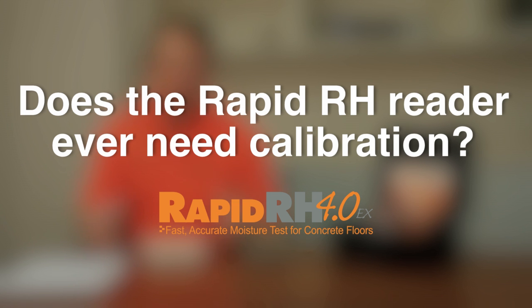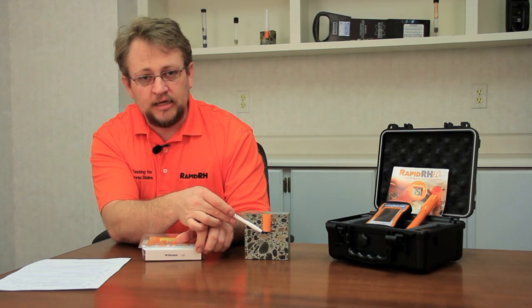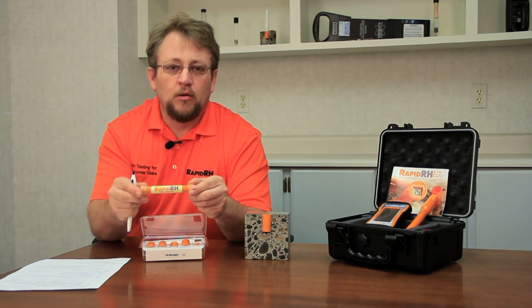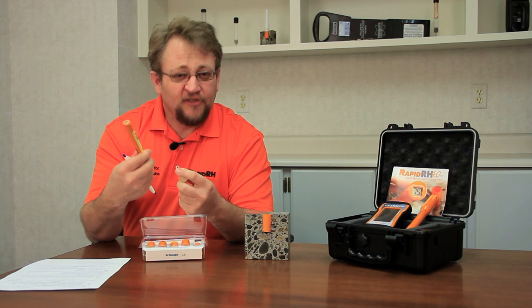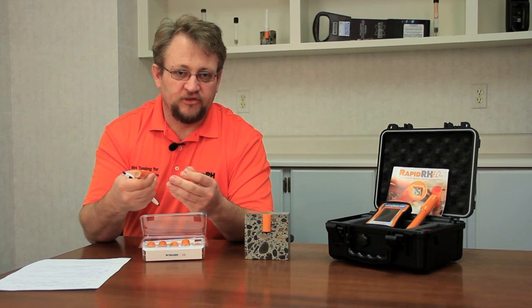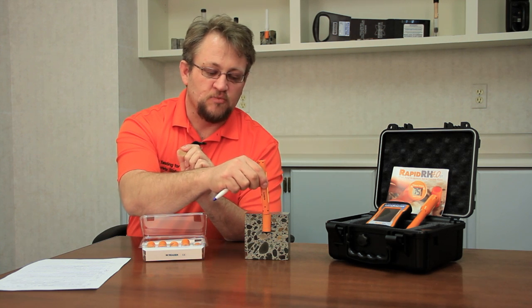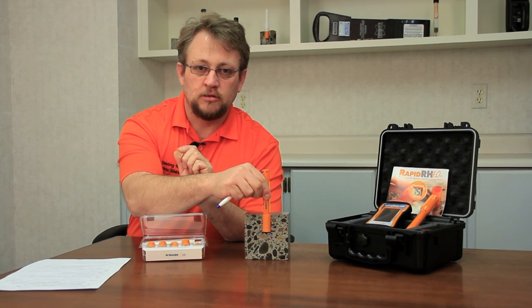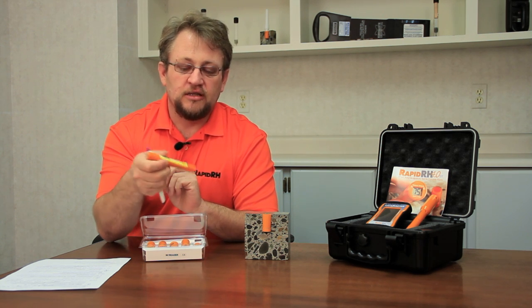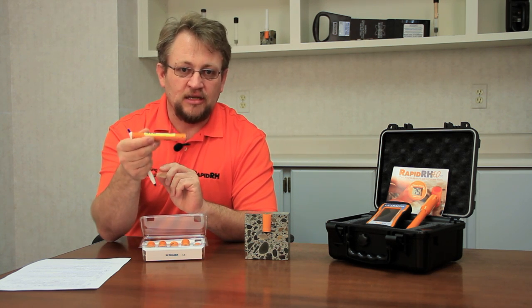Does the RapidRH reader ever need calibration? Well, again, the calibration, when you look at the ASTM standard, really revolves around the sensor itself — it's the small piece inside here — and it has nothing to do with the reader. So when I look at the reader, this is what I affectionately call the stupid part of the whole system. All it does is get put into the sensor, it energizes it, and it gives a reading. So at the end of the day, there are no pieces here that can get out of calibration.